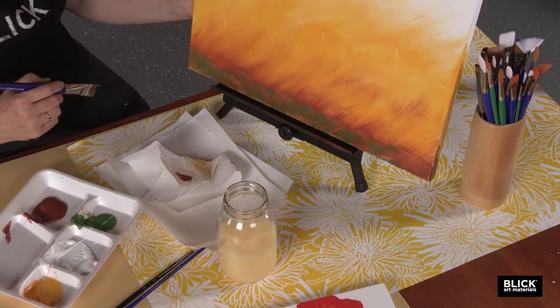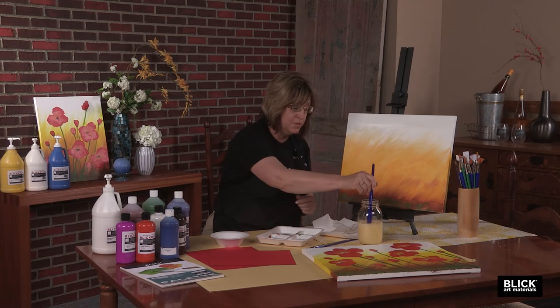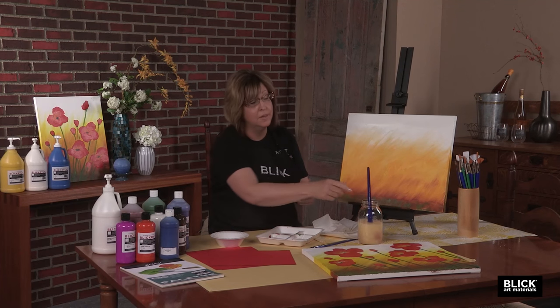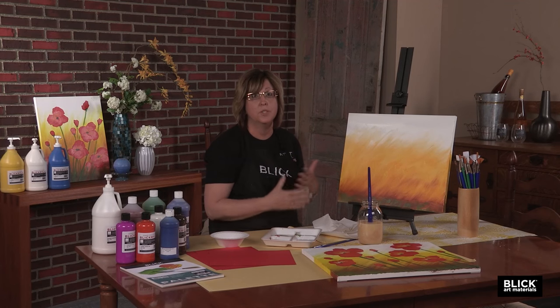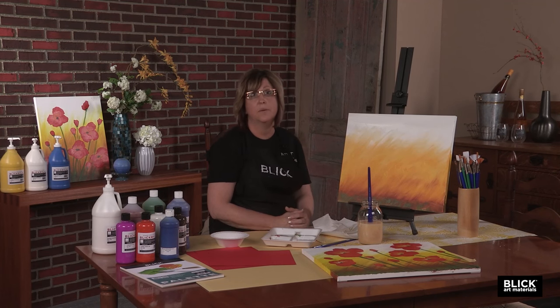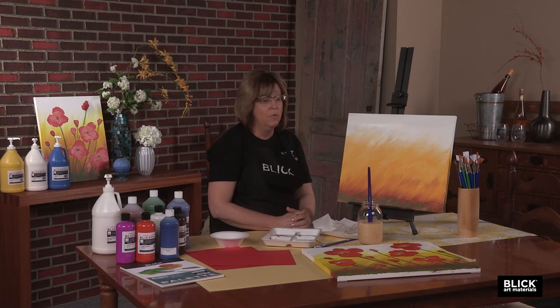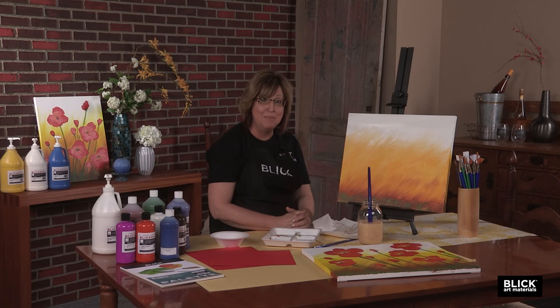Now is a good time to put the brush in the water so the paint doesn't dry in it, and take a break. We're going to let the background dry before we start doing anything in the foreground or any of the flowers on top of it. Get a beverage if you'd like. Wander around, see what everybody else is doing. Then come back and hit play again and we'll be ready for the next step.